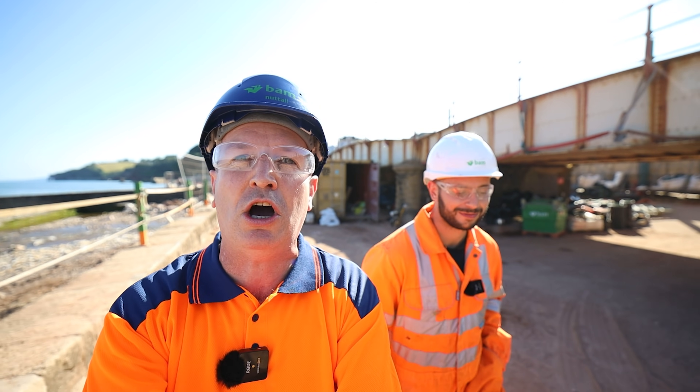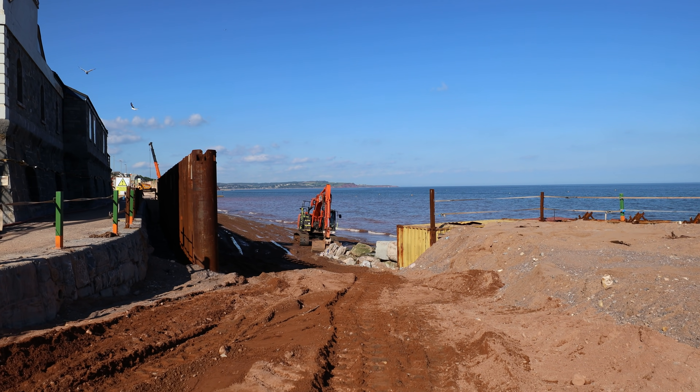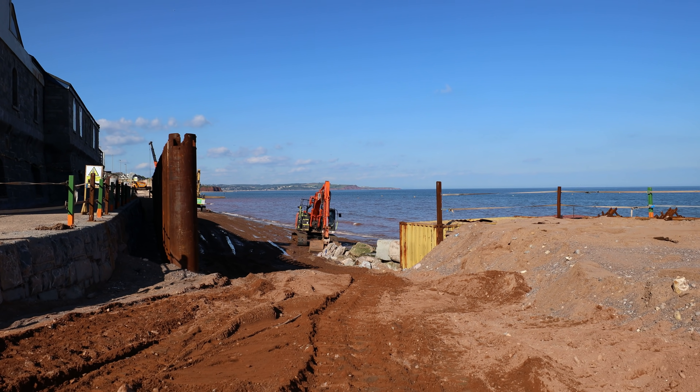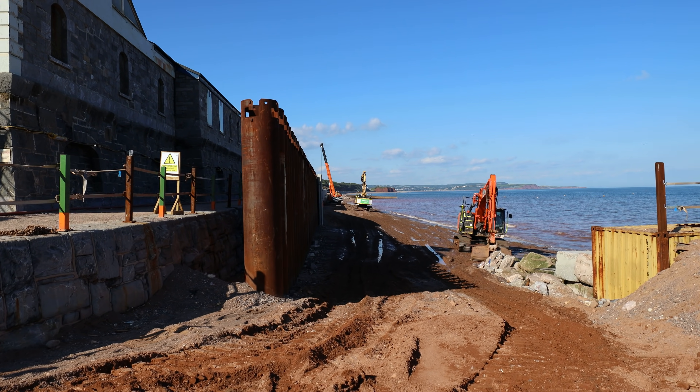Hello, it's Beach Camsman and I'm here with Jack Brooks again from BAM Nuttle. He's kindly offered to give us a tour around the seawall works and show us what they've been up to for the past month or so since our last video. It's been about five weeks since we were last here on site and visually it looks like you've been very, very busy indeed.